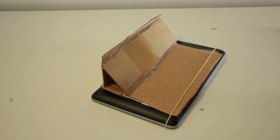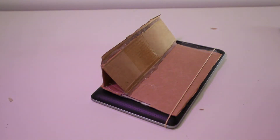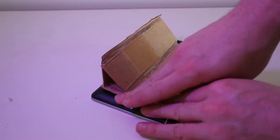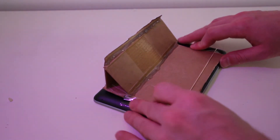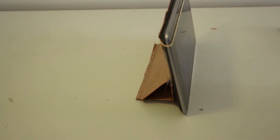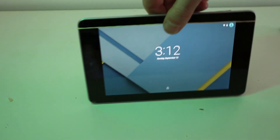Now to secure it to the device, I've used a rubber band to hold it in place and now I'm going to use some sticky tape to finish it off. Now it's nice and sturdy, you can take the rubber band off if you like.